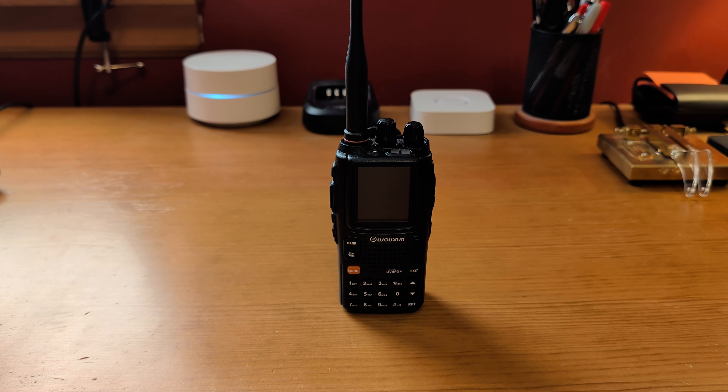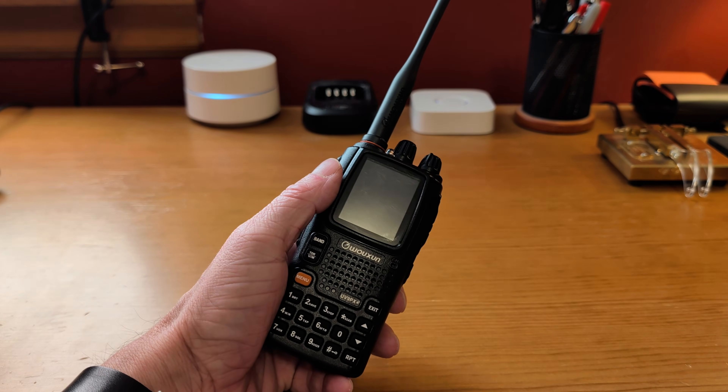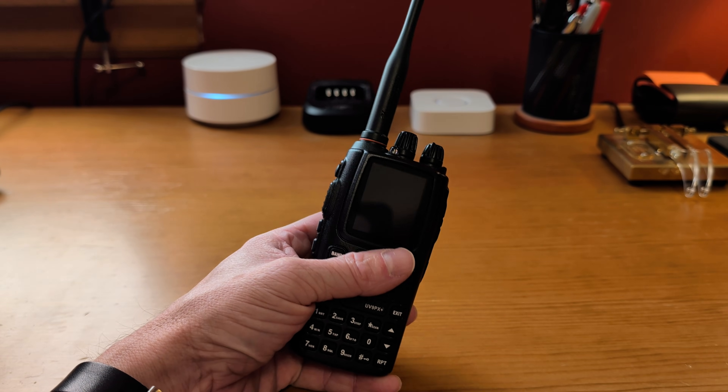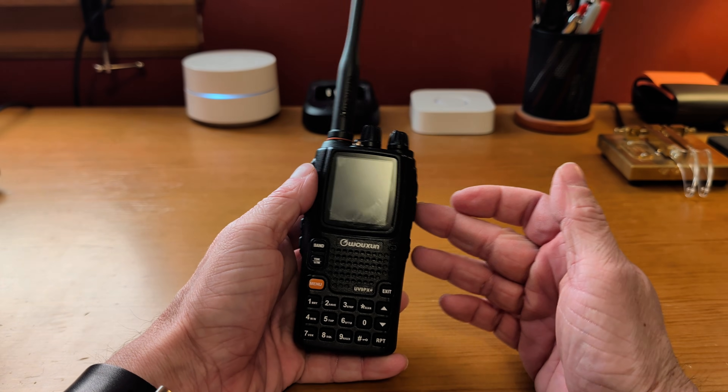Right out of the gate, these radios are not cheap compared to most Chinese radios — this thing is very expensive, around $175. Compare that to a Baofeng, a Retevis, or a Radioddity radio, and this is going to be a lot more expensive. However, it is a much, much better radio.